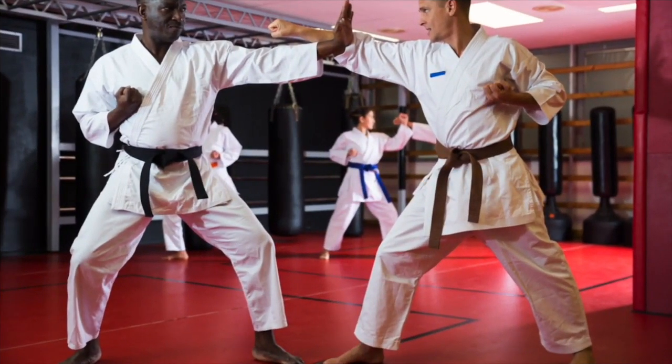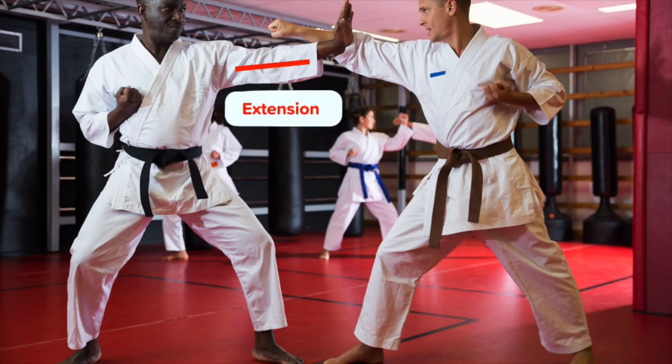Let's see if we can describe the movement happening at some of the hinge joints on the first athlete performing karate. Look at the right elbow of the first athlete — it is bent at the hinge joint, which means the movement occurring is flexion. Look at the left elbow of the athlete — it is straight at the hinge joint, which means the movement occurring is extension.